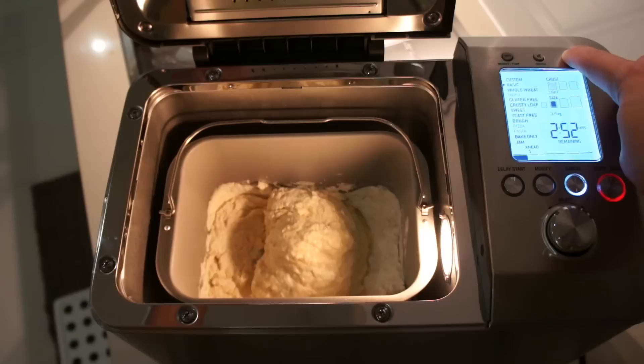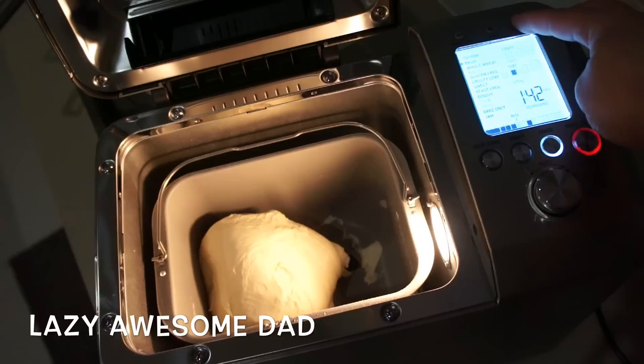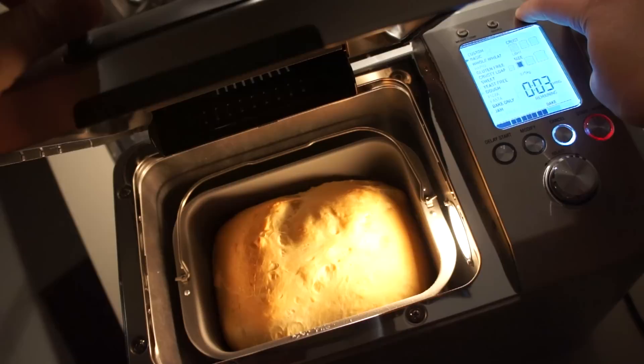The machine will start with two stages of kneading. That's the second stage, and then it will stop and let it rise and punch down, and then let it rise and bake.